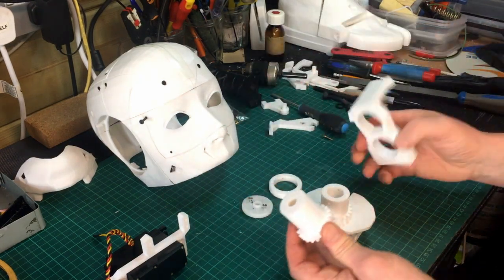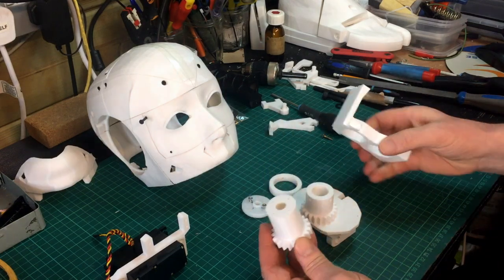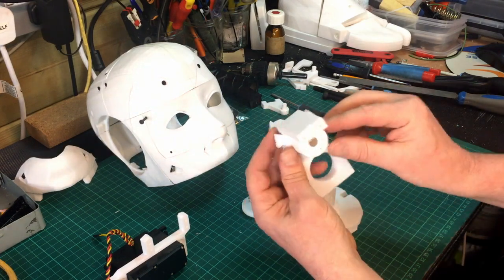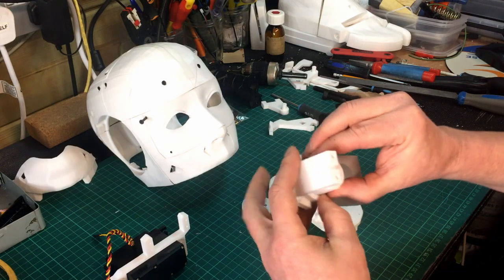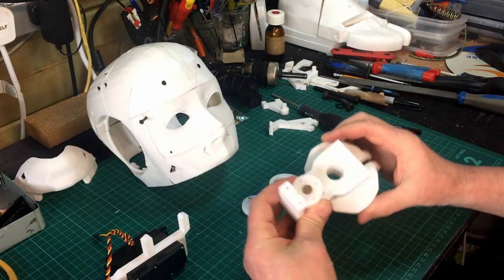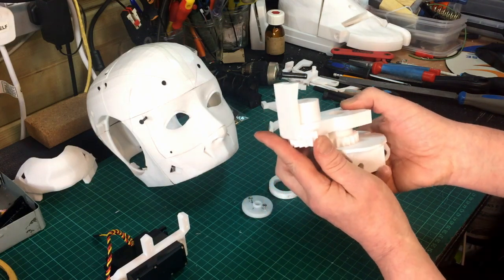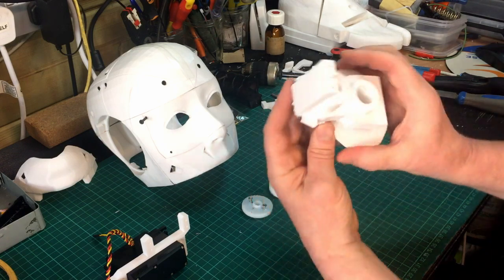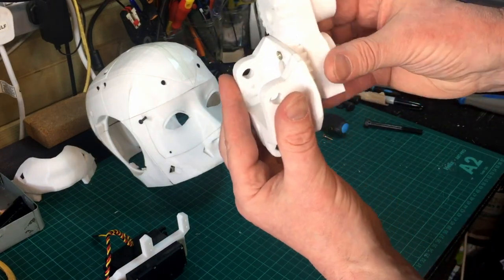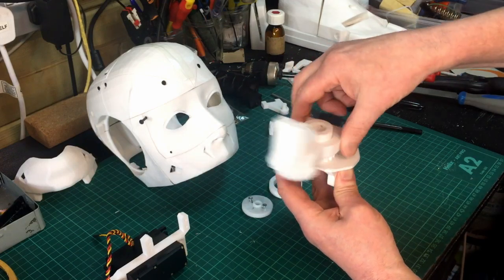Next, the parts that go together are these two. This is the longer of the two gearing pieces — just don't get them mixed up. That sits in there; this has got four holes at the top, just line them up. It's not the end of the world if they're not lined up, but you might as well. So those gears are now meshed inside there, and this is now going to do the rotating section part of the head.